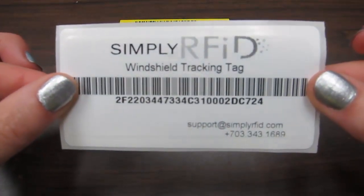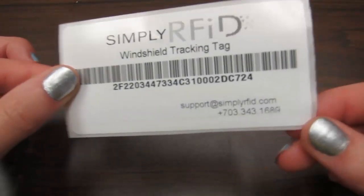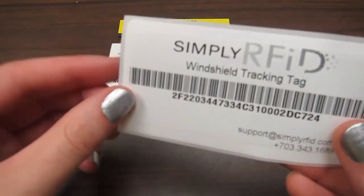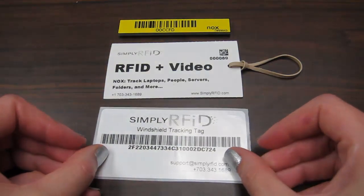The first option is a converted tag with an adhesive backing. This tag has been designed specifically to stick to the windshield glass and can withstand high amounts of strong sunlight. We will print and encode some of these in a few minutes.